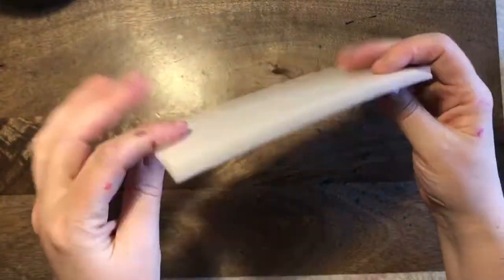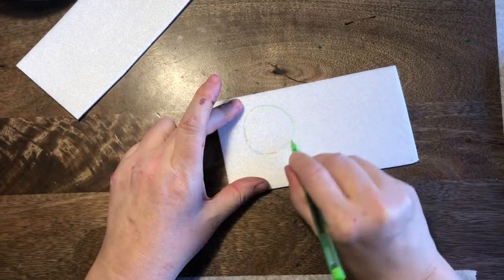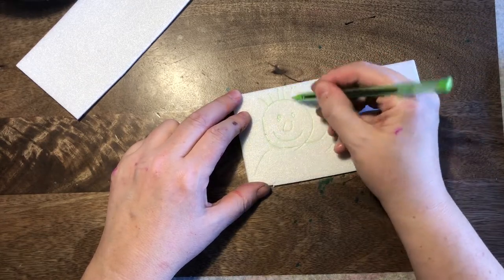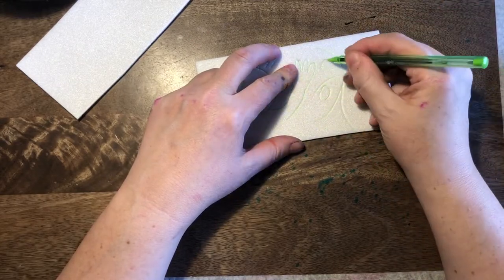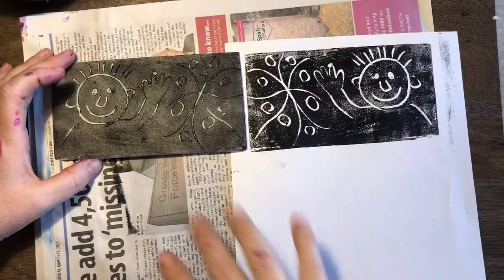We're using a type of printing block which is made of polystyrene. What we do is we draw into the block — we actually use a biro to do this. I'm just doing a quick little person and a pattern just to show you the idea. This is a very simple way of printing, quite quick and effective. You just draw onto there.